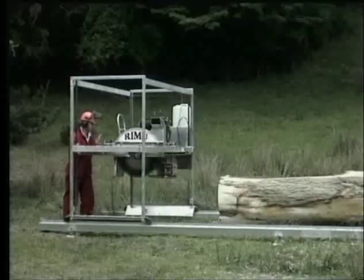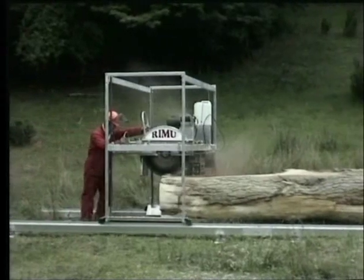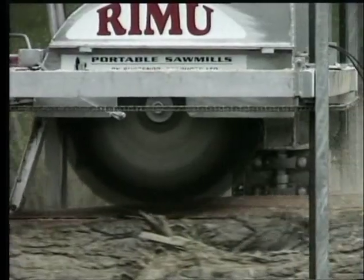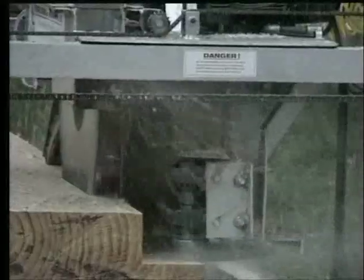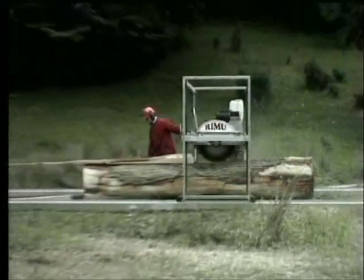The mill has a 25 horsepower Kohler motor which is very reliable and economical to run. The mill makes a horizontal and vertical cut at the same time, giving a perfect 90-degree angle cut every time. It also means you don't have to walk backwards while you're cutting.